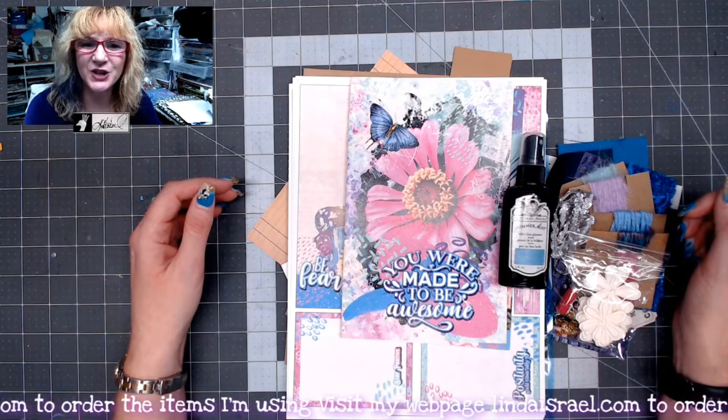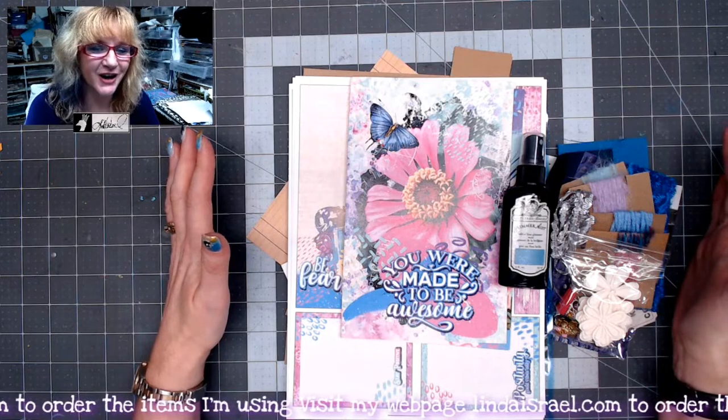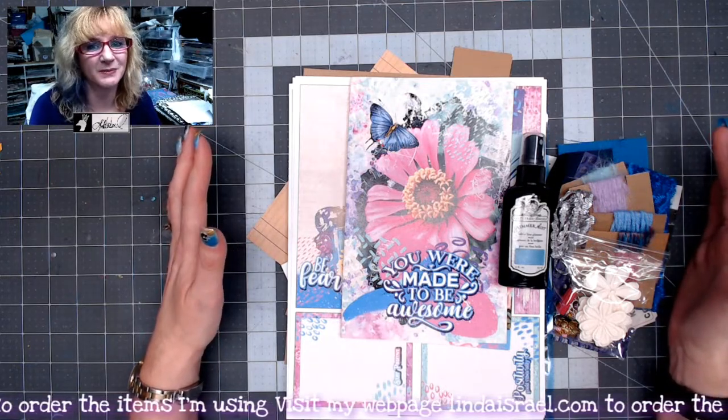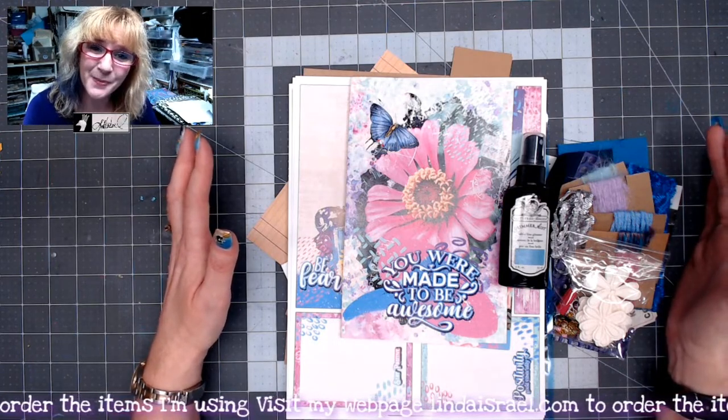Hello everyone, Linda Israel here, and today I'm sharing with you the Positive Vibes creative box. It's a subscription box that I offer in my shop, and I want to show you all the goodies that come with it.